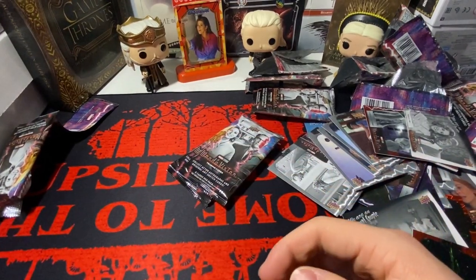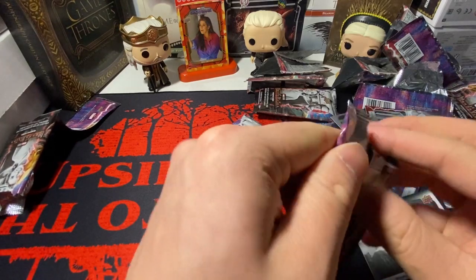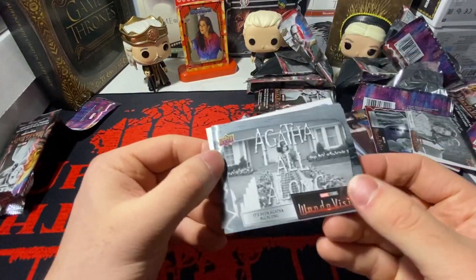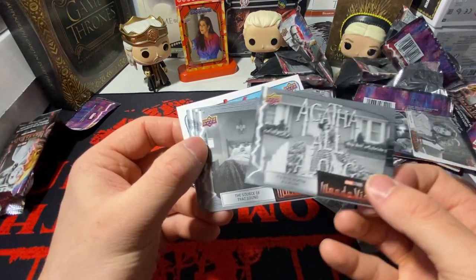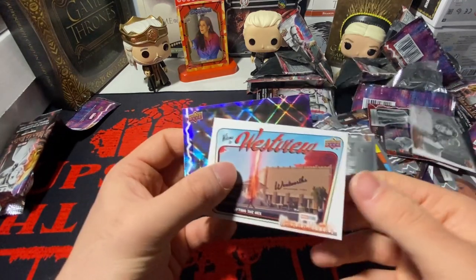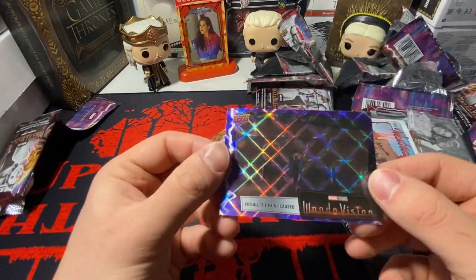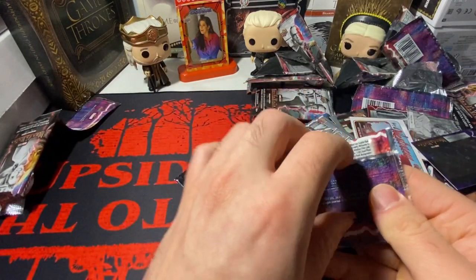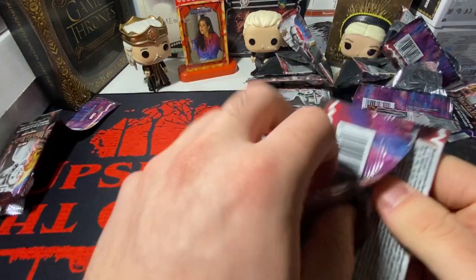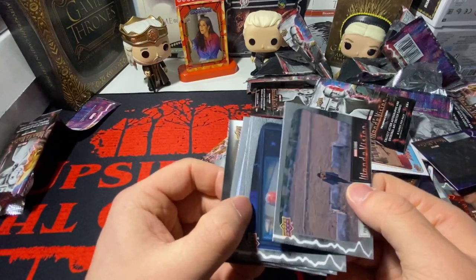This is absolutely ridiculous. 'Agatha All Along.' Whatever. 'Welcome to Westview.' We've got a purple. The rest of these packs are pointless now. Absolutely pointless. 'We Are an Unusual Couple.'